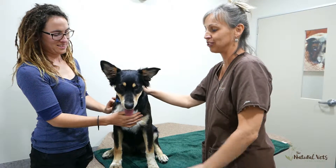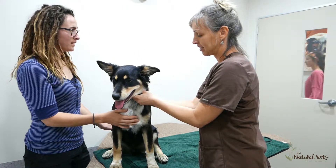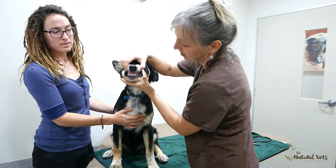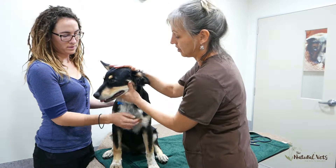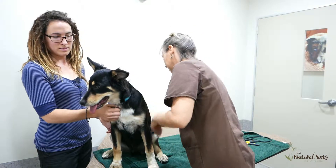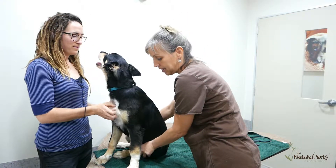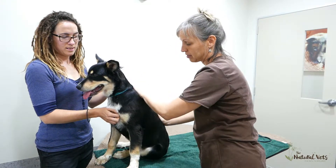Summarizing our puppy check on William: he's growing well, his coat is shiny and black in good condition on a natural diet, his eyes are clean, his teeth and bite are perfect, he's changing his teeth at the moment, his ears are clean with no smell. He has a nice long back, but we will need to do a little bit of work on the hips — the left hip is a little bit misaligned, which we can fix with some exercise regime and some adjustments.